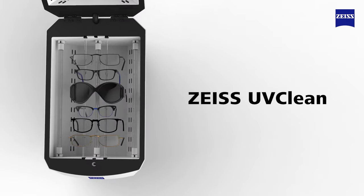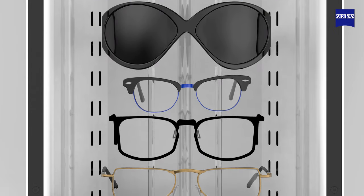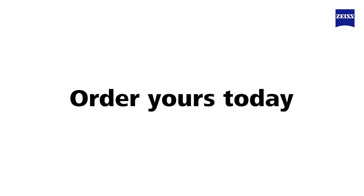Fast and safe, Zeiss UV Clean takes the pain out of disinfecting eyeglasses, so you can spend more time with your customers. Contact your Zeiss Business Development representative today.